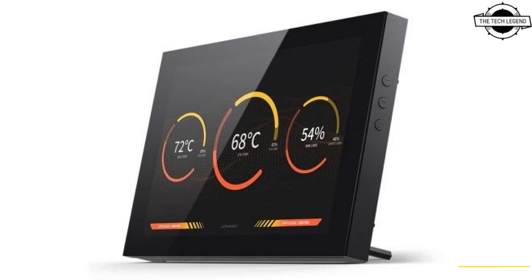Both black and white color options are available for purchase. The DS8 is a sleek and versatile Sub-LCD display series that offers high resolution and compatibility with various devices.